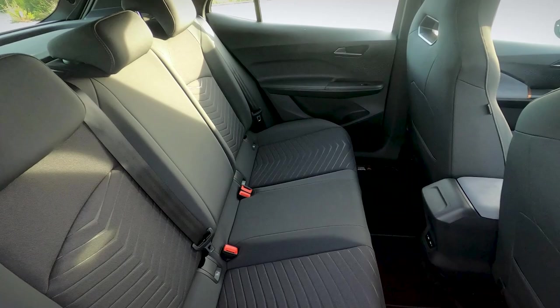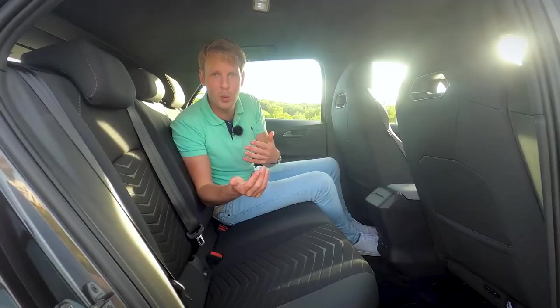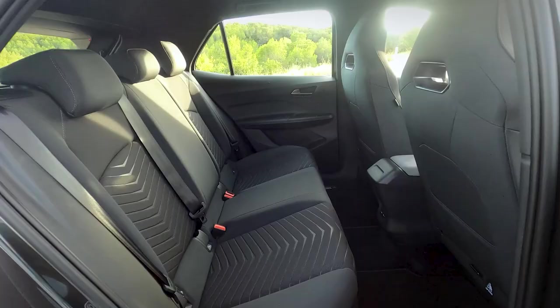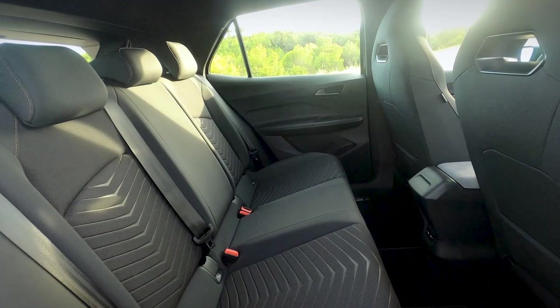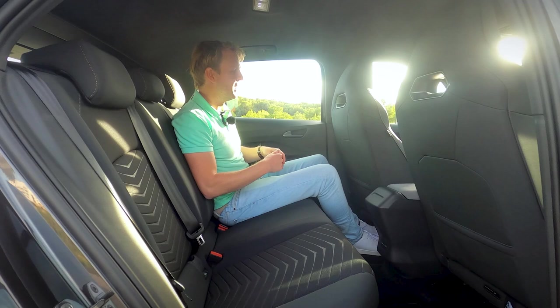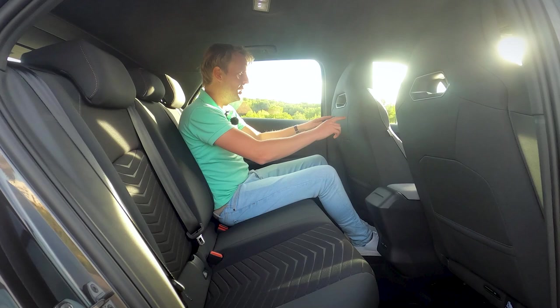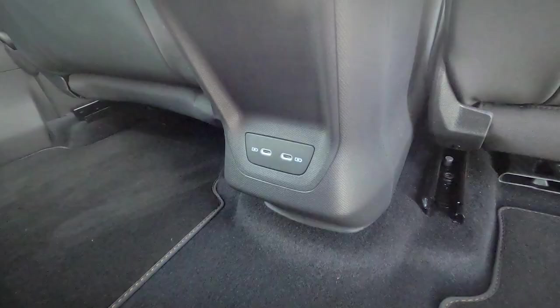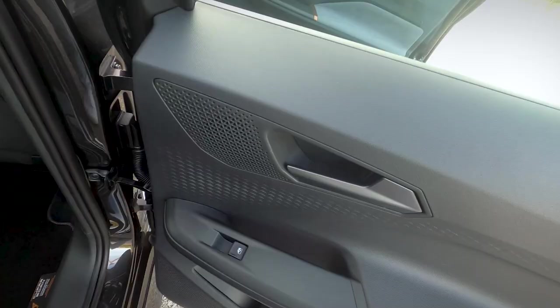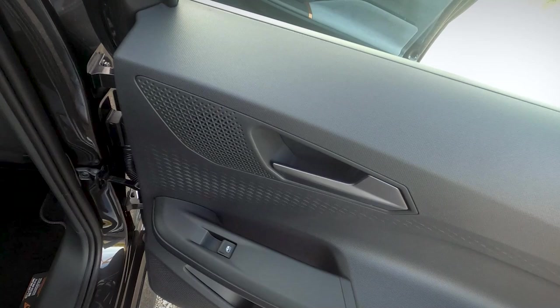Volkswagen always says that the ID.3 is the same size as the Golf but offers the same interior space as the Tiguan, and that's exactly the same in this Cupra Born. I'm 1.80m and with the seat in my position, my knees aren't even close to the seat in front and I've got plenty of headroom left. You get two USB-C ports down here, and the door panels look a little bit sober compared to the front doors — they have a nice pattern but are made out of hard plastic.